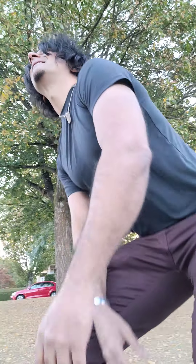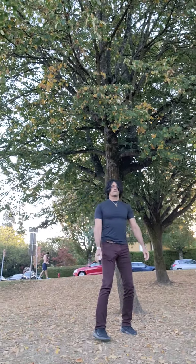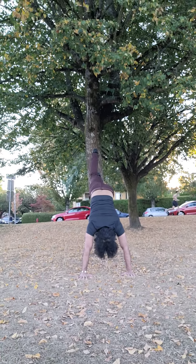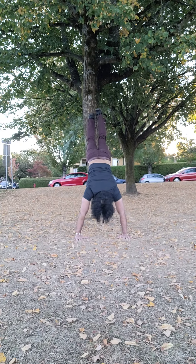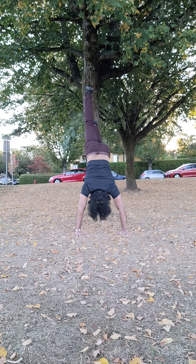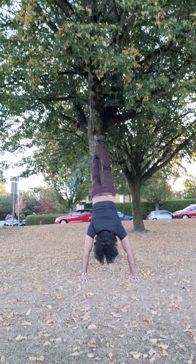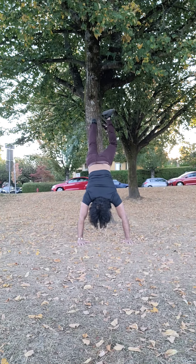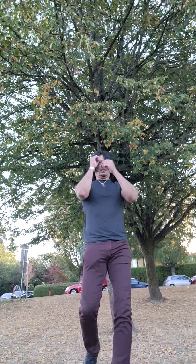Let's see how this goes. [Demonstrates exercise against tree.] Now the fourth and fifth group of exercises — the final one — is stuff that brings the core into engagement.